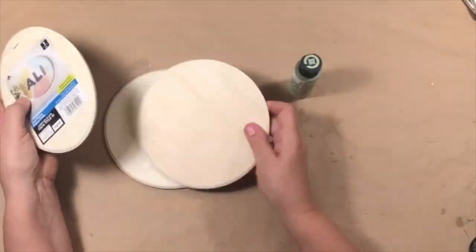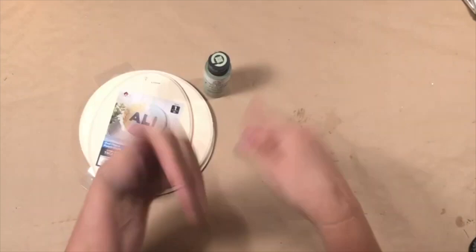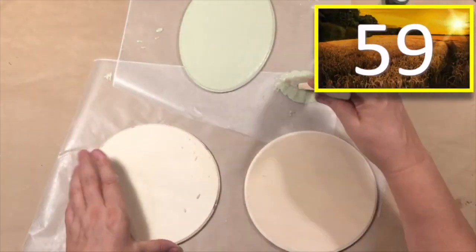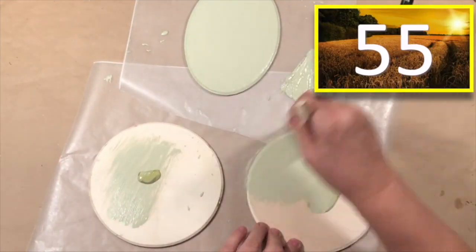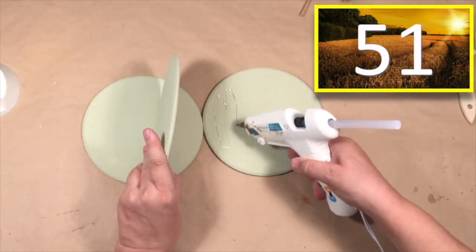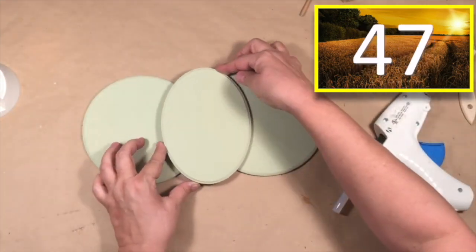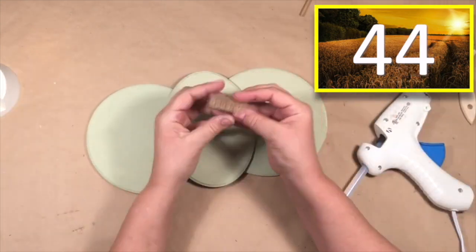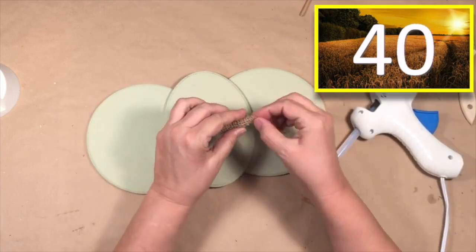I've got two wooden rounds and one oval and they are from Walmart. Here is some chalk paint. These pieces are going to get a quick coat of sage shadow. I love this green. Now they are dry and I'm just going to glue them together. This is one of those pumpkins like those big old flat kind of bumpy pumpkins — like a Cinderella pumpkin. And I just thought this is going to go great together and then all we are going to do is just add some detail.